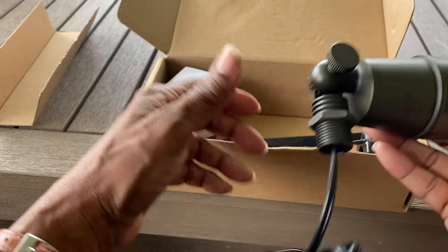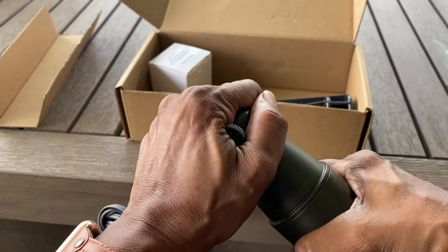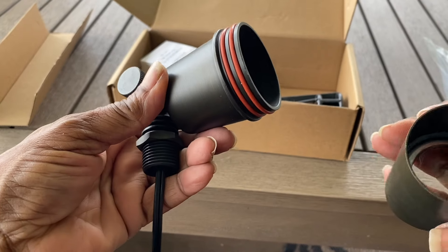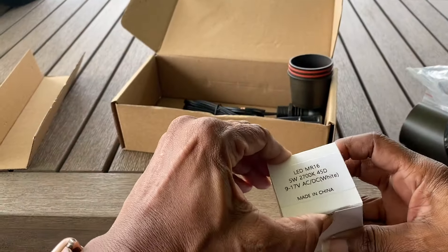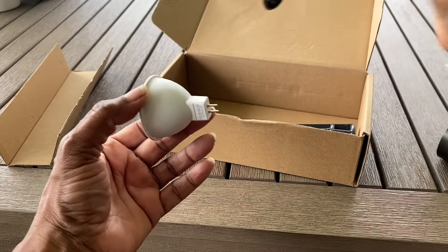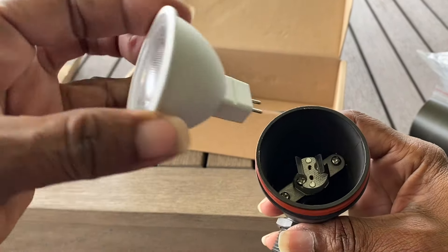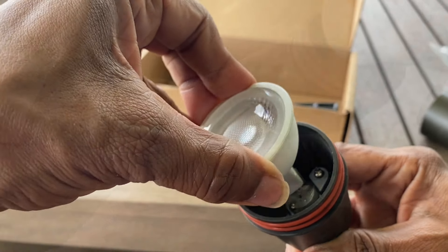Now I'm ready to put the bulb in the fixture. I unscrew the top, and as you can see, it has two weatherproofing O-rings to keep moisture and water from getting down into the fixture. To put in the bulb, I simply align the prongs on the bulb with the holes in the fixture.